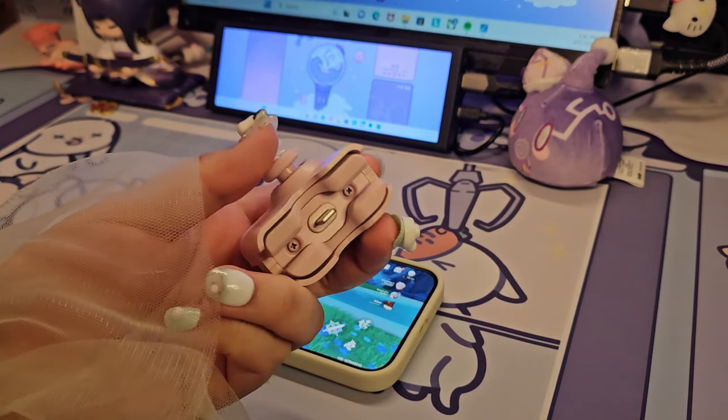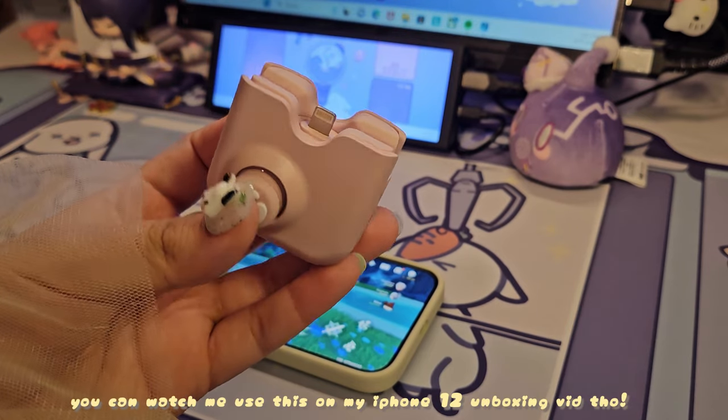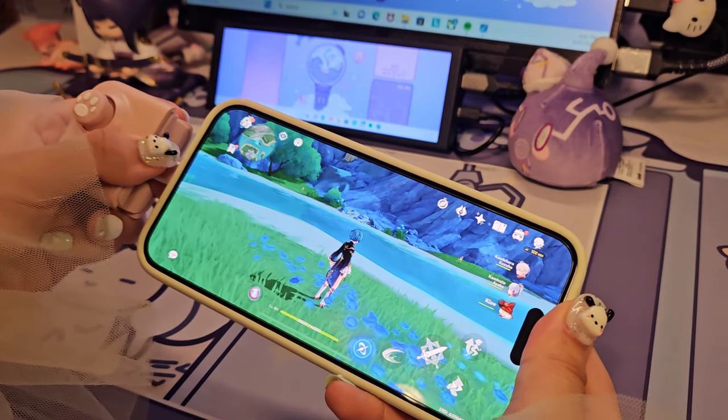I'm not able to use this joystick adapter, but I was able to find two other ones on Amazon. I'm going to unbox those once I get my Pro Max. I thought it would work with this adapter, but it unfortunately didn't.